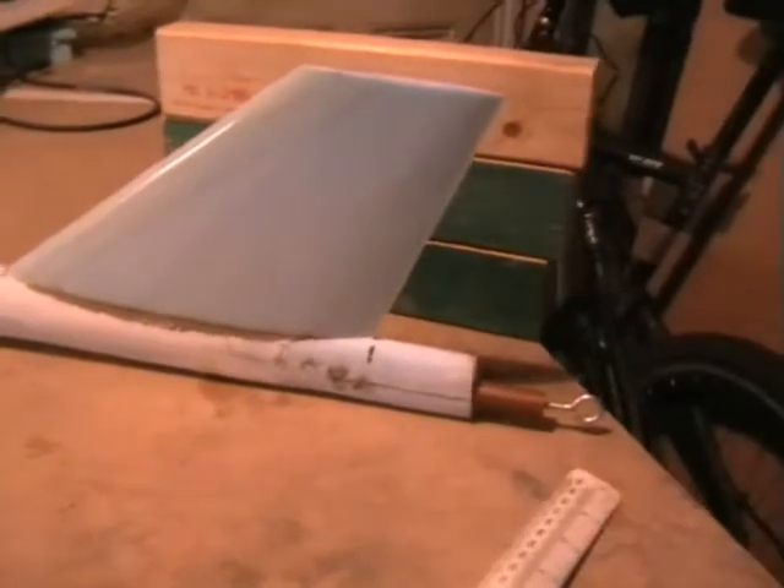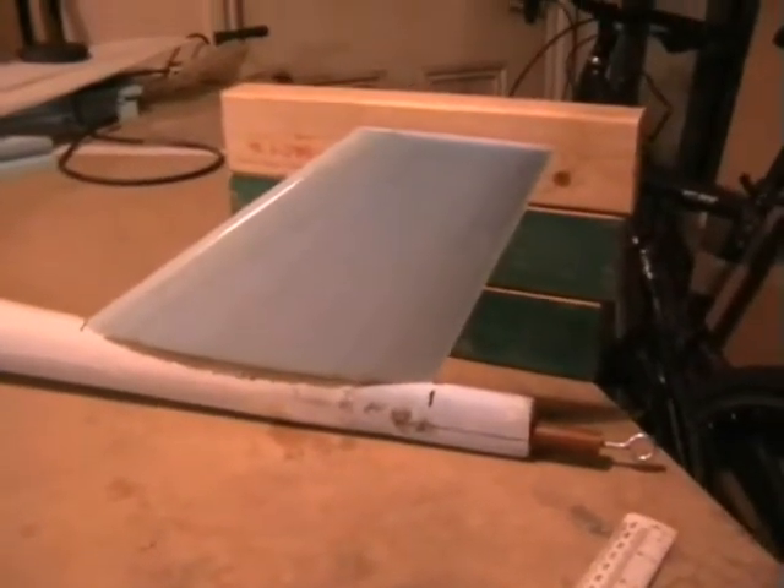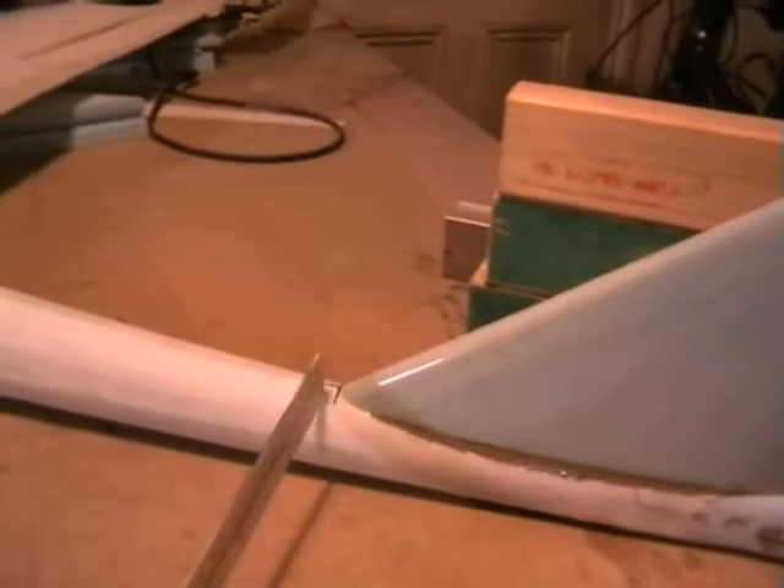Get that bit glassed and then smooth it all out. The weakest part of the tail boom is obviously going to be here, and it's 45mm wide and 55mm deep — so it should be a fairly tough fuselage even out of glass.